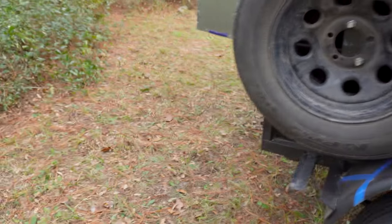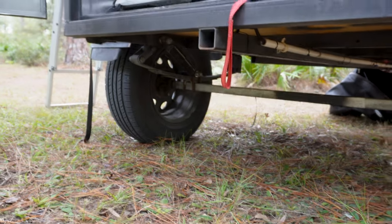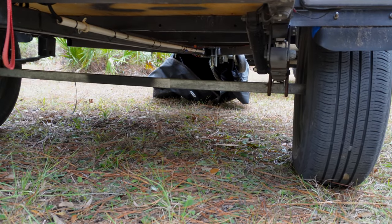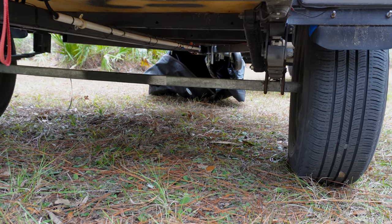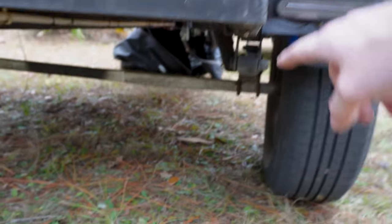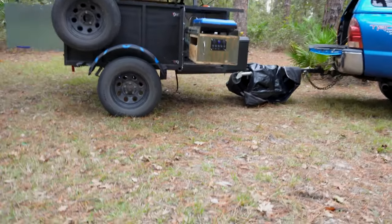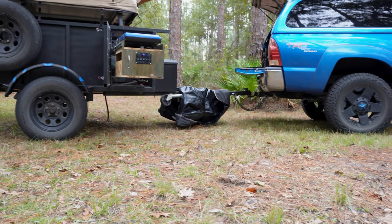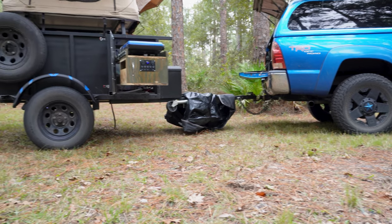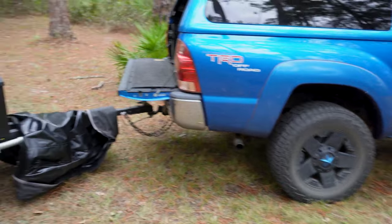If you come around the back here and you look at the ground clearance, it's a lot. You have the axle, of course, which you can't do anything about unless you get timbren axles — those are very expensive and this was a budget build. But the ground clearance here to the ground, I think it's like 18 inches or something like that. If you actually look at it compared to the truck, it's about even with the bottom of the bumper. This trailer goes wherever I tell it — it follows me anywhere my truck goes without an issue.